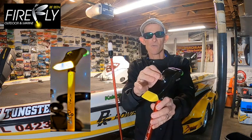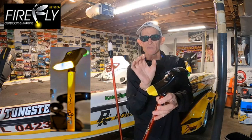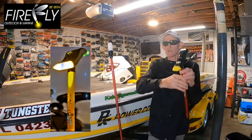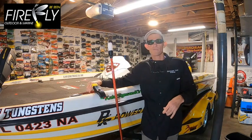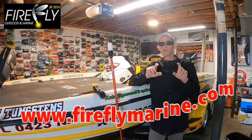One more great feature: on your bow light, they added a courtesy light with an on/off push button so you can turn it off when you're not using it. That light makes it great for being able to tie baits in the morning at the boat ramp before you launch.